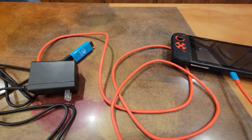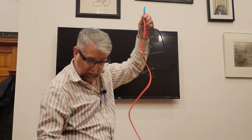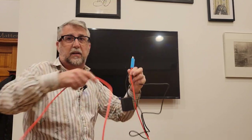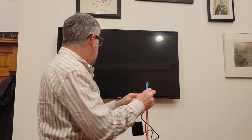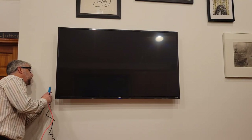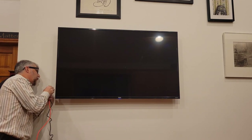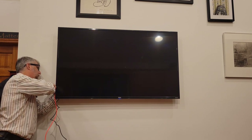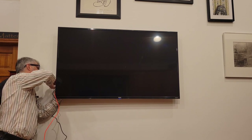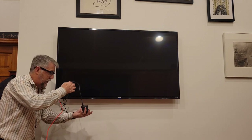The cable is really long — I'd say at least six feet. We're going to plug the HDMI end into the TV's HDMI port — I'll unplug what's there now. There we go, plugs right in, easy. And now this end goes into the power outlet.